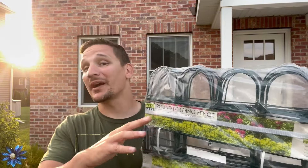Today we got something really cool that's going to help with our front landscaping. These are round garden fences in 10 foot sections. They're about 10 inches tall and the spikes just go straight into the ground. It's going to be over 40 feet of fence so it should cover my entire area.